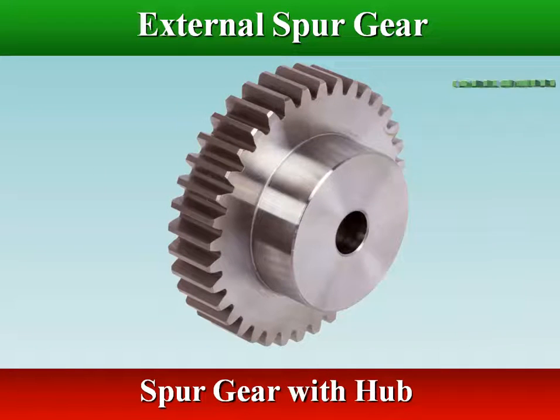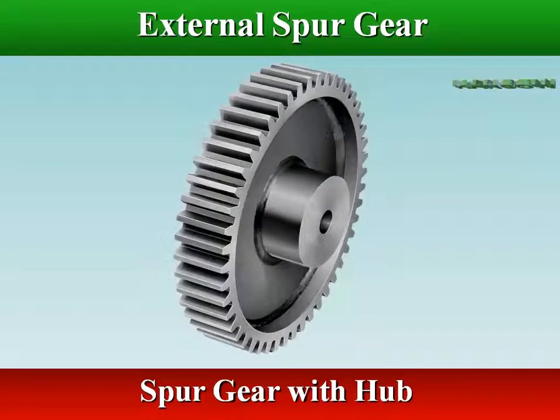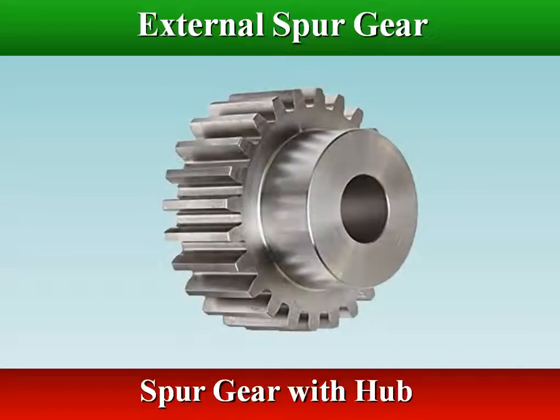Also, when the face width of a spur gear is small compared to its diameter, usually the gear is made with a hub in order to improve its stability.